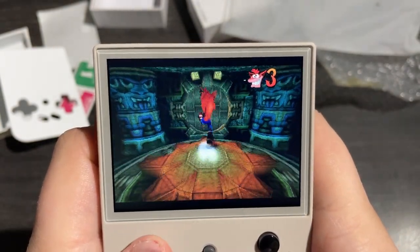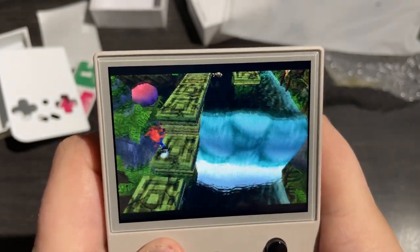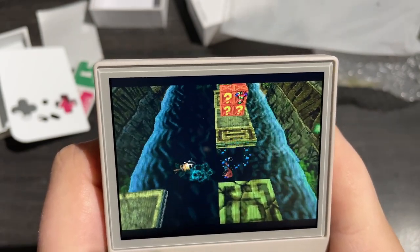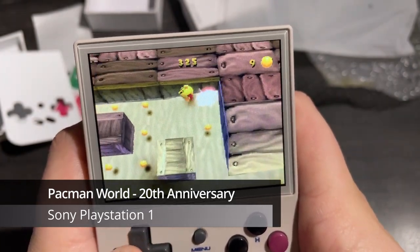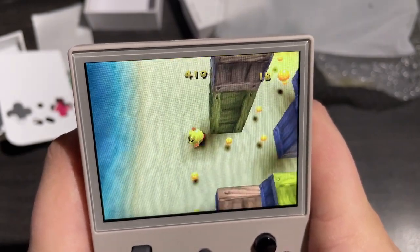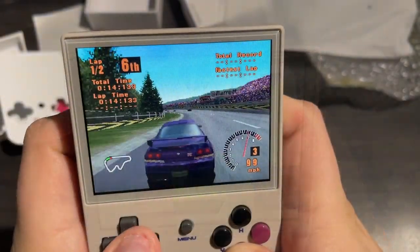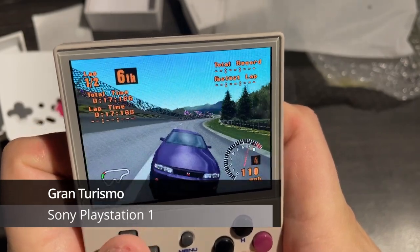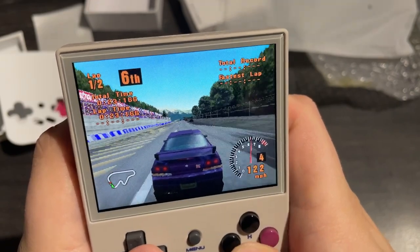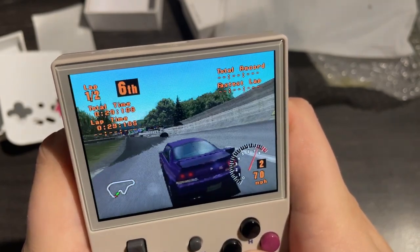It feels like as I'm pressing up on the D-pad it's catching the left and right inputs, for example. It took a little bit to get used to, and while I was able to combat this by being a little bit more direct with my button presses, it's something to be aware of. I'm going to try Pac-Man World for the PlayStation 1 and I'm running into the same problem with the inputs — it's a little bit difficult to try and be precise with your platforming. However, in other games where precise input might be less of a concern, we do seem to be having a bit more luck. I'm playing Gran Turismo here and despite my poor driving skills, it seems fine — the mushy input seems like less of a problem.